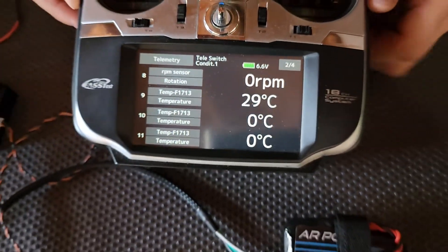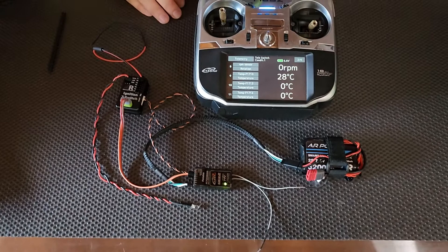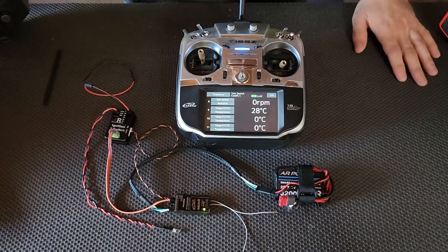It's really that simple to connect up the ignition T-switch to your Futaba radio. Stay tuned for more videos.